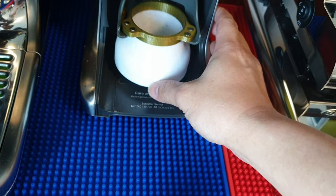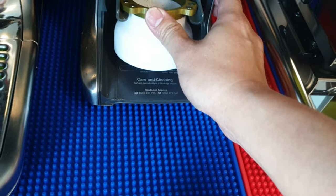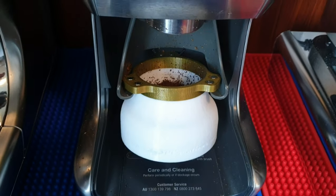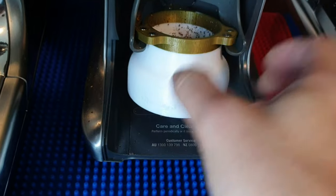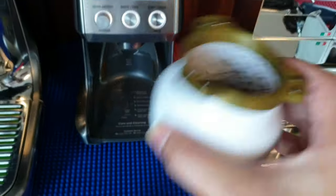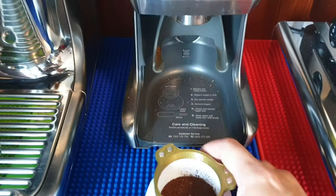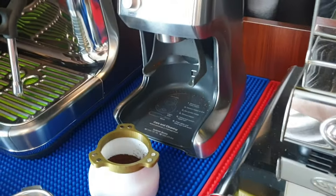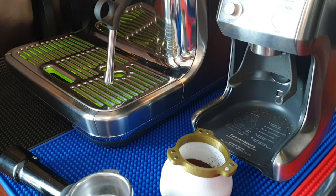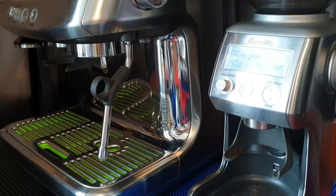Let me load some beans and show you. Now let's switch on. Because the dosing cup is a bit light, it can shake a bit, but it doesn't affect the function — you can actually push it in. You can see it catches all the fines, all the grinds, all the ground coffee bits without any problem.